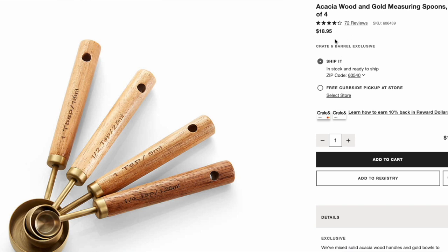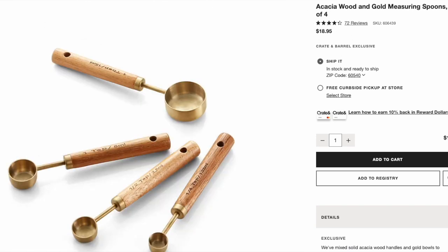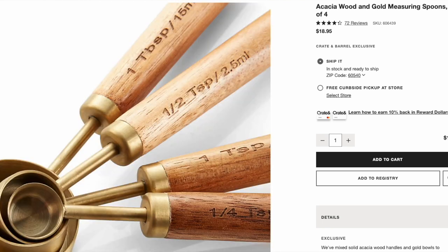Moving on to the spoons, they are again a set of four with acacia wood ends, and they go for $19 for that set. So you're looking at $25 for the cups and $19 for the spoons. When I had first gotten married and we had gotten this home, I had fallen in love with these Crate and Barrel measuring spoons and cups, but there was no way I could afford two overpriced sets. So I scoured the internet and found an exact dupe on Amazon.